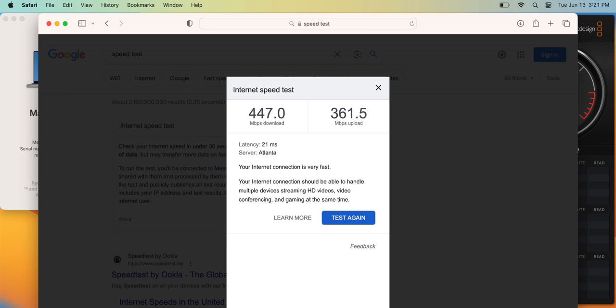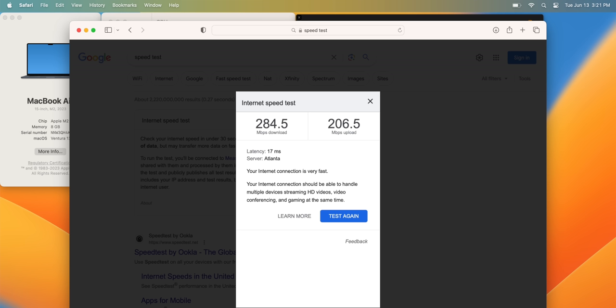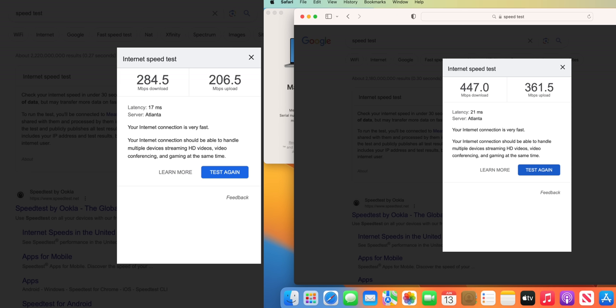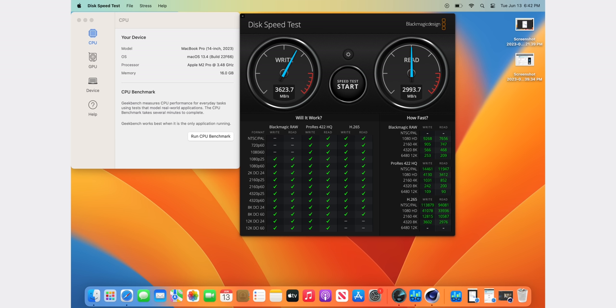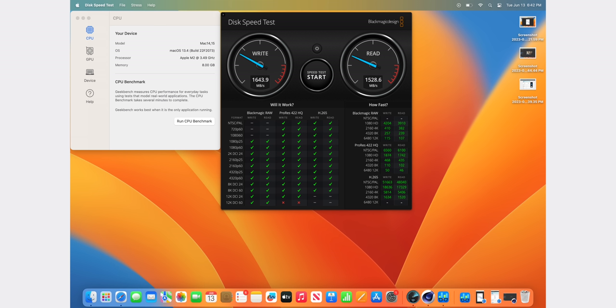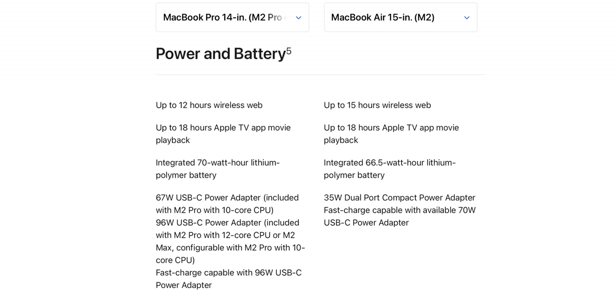Something I didn't expect to mention: the Wi-Fi speeds on the MacBook Pro are actually faster than the MacBook Air. It may be due to Wi-Fi 6E support on the Pro versus Wi-Fi 6 on the Air — even though I only have a Wi-Fi 6 router, the speeds still seem faster on the Pro. Also, looking at both screens side by side, you can really see how much more content fits on the 15-inch MacBook Air versus the 14-inch.